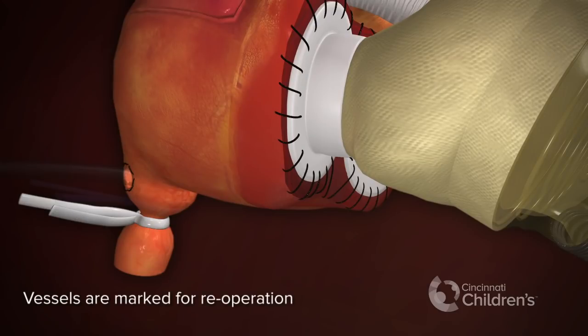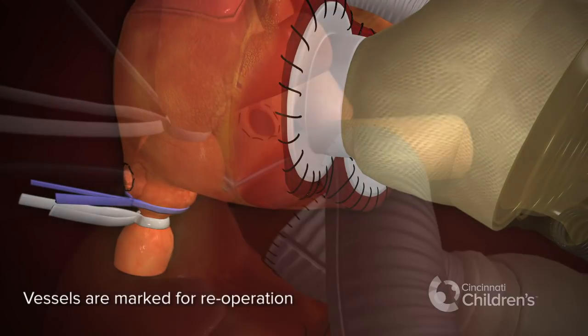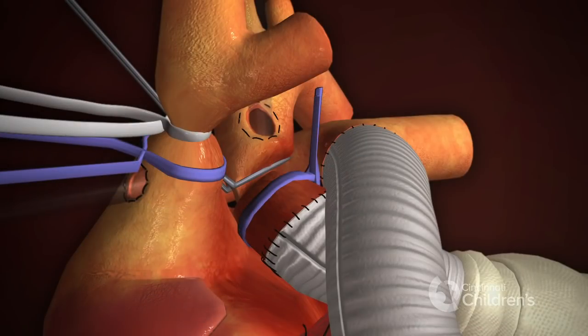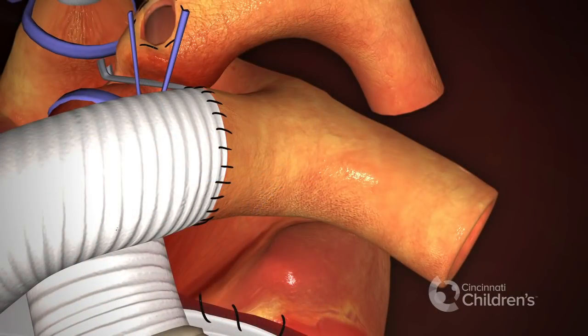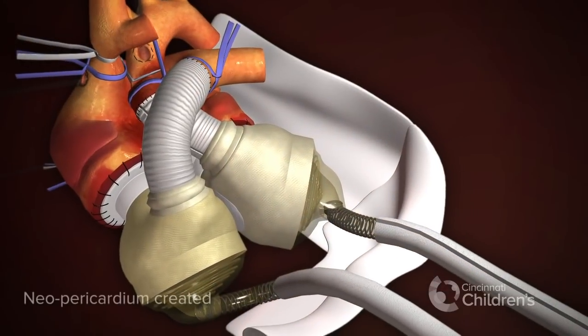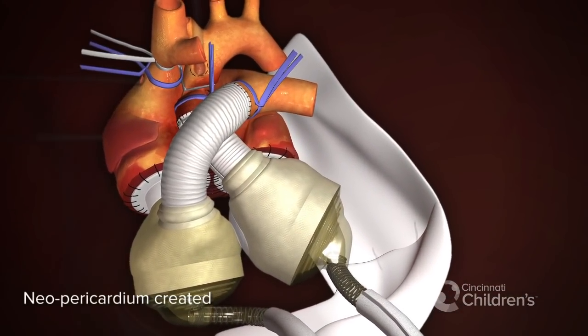Vessels are marked for re-operation, including the inferior vena cava, the superior vena cava, the aorta, and the pulmonary artery, with a loose-fitting silastic loop. The neopericardium is completed.